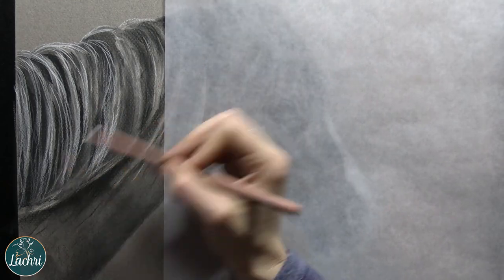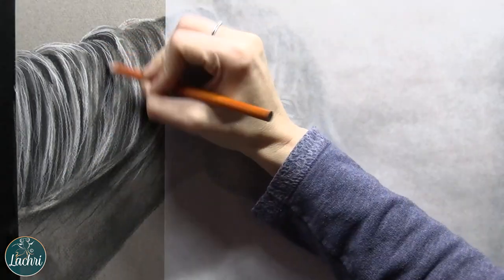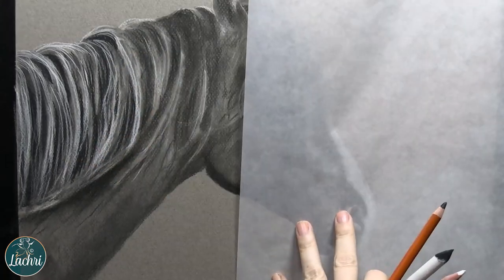For me, the only area I might do that on would typically be around the eyes where I want it to be more detailed. But as I work my way out, I don't want it too clean out there. I like that sketchy look.